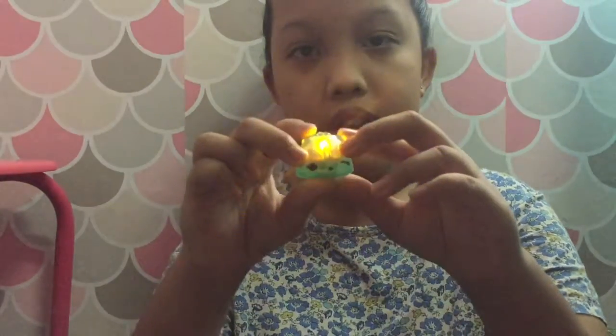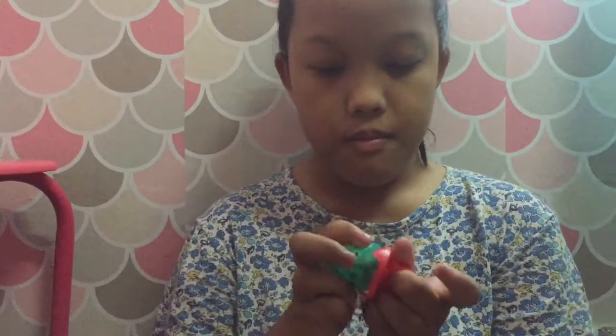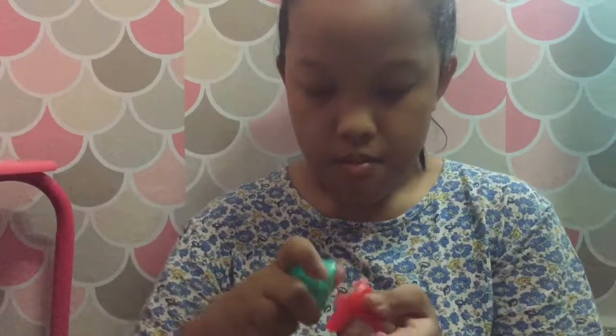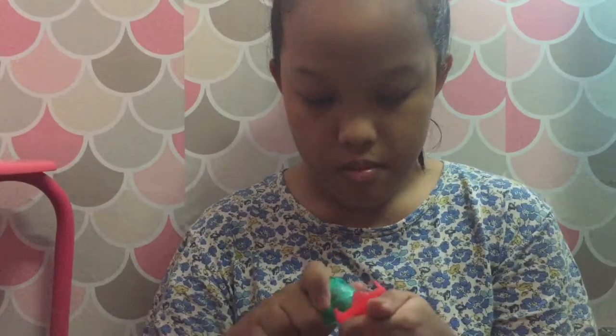I'm going to show how it lights up. And that's the end of my video! Don't forget to subscribe, like, comment, and share. I'll see you in my next video. And don't forget — happiness is up to you. Bye bye!